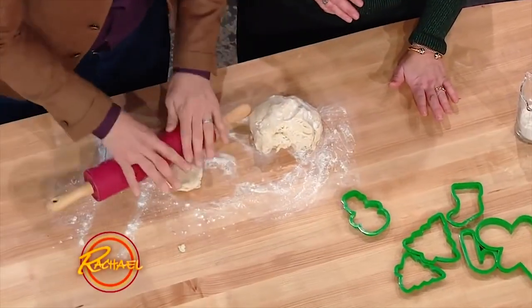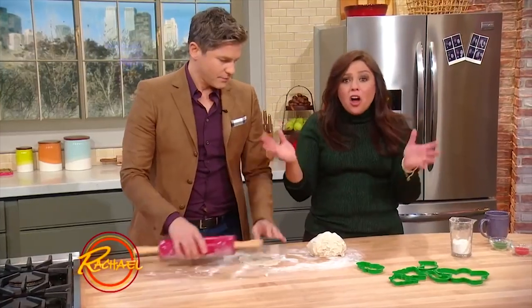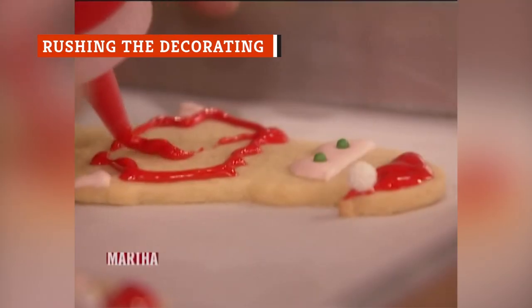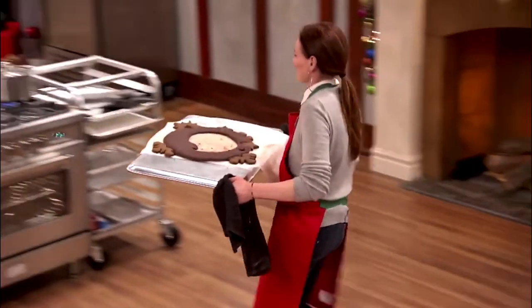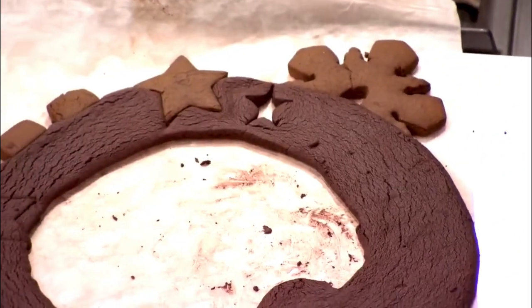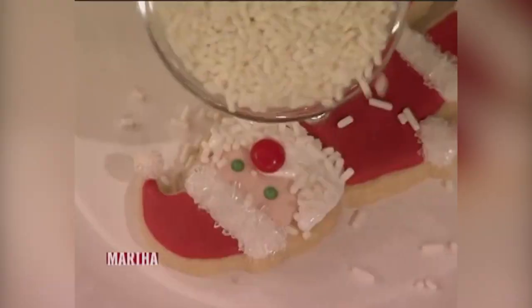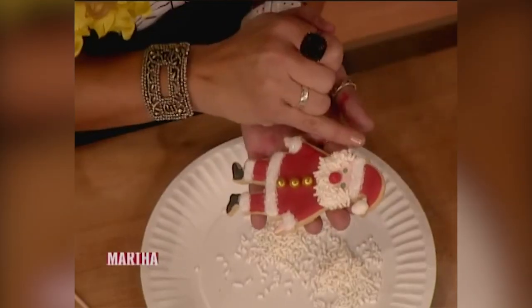The rule of thumb is that you can substitute half of the all-purpose flour in the recipe with whole wheat flour. If you decorate cookies with icing, make sure they've cooled completely unless the recipe says otherwise, so the icing will properly set. Apply any candies or decorating sugar before the icing sets, with the cookies on a wire rack set over a baking pan to catch any excess. Allow plenty of time to make sure the icing is fully set before packing to store or give away.